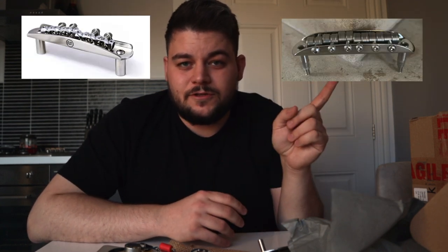I still don't know which bridge I'm going to go for. I love the look of the Mastery and I really like the look of the State Trem too. The State Trem makes it look really period-correct — it kind of just looks like a Mustang saddle. I'll throw up a picture of the State Trem and the Mastery here just to compare.